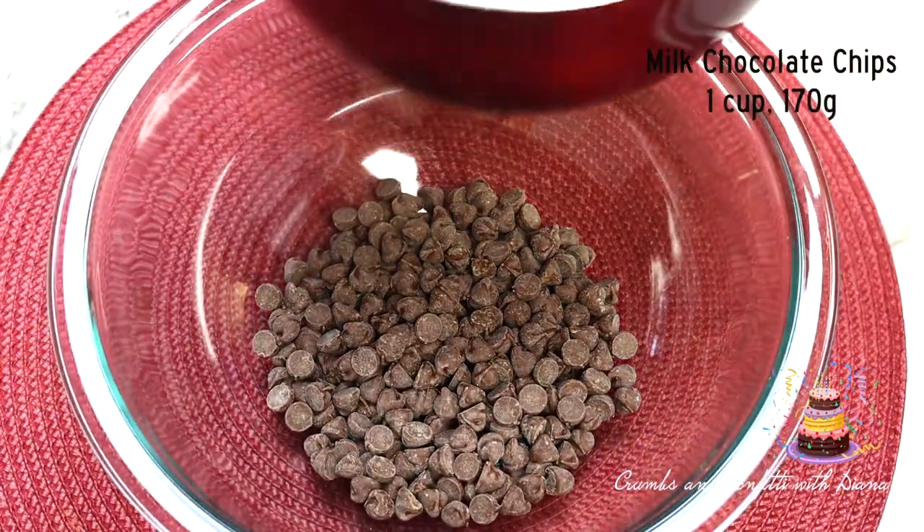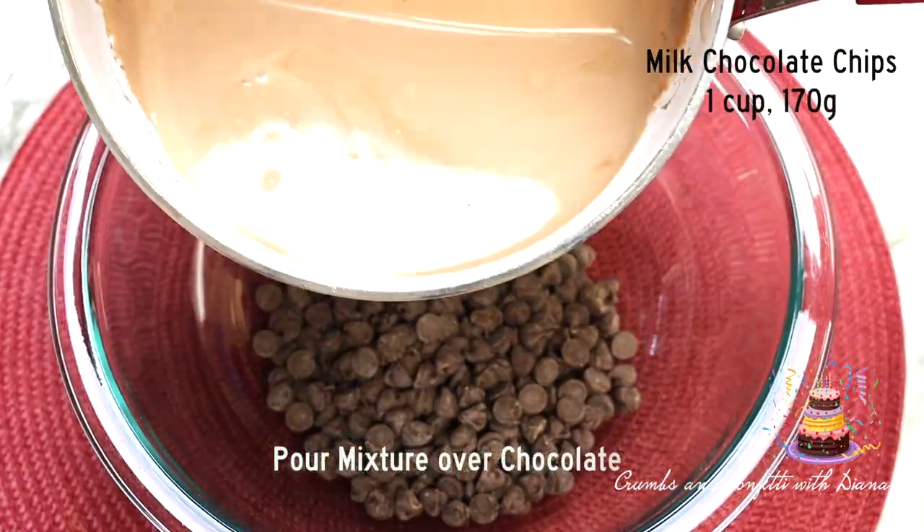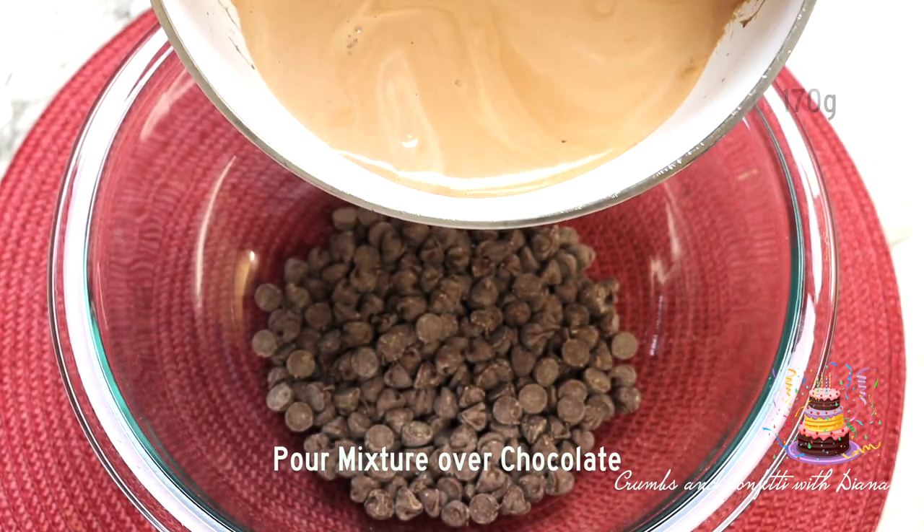Pour the cream mixture over the chocolate chips and allow to sit for 5 minutes, then stir to combine.